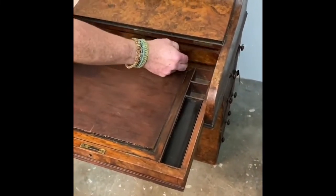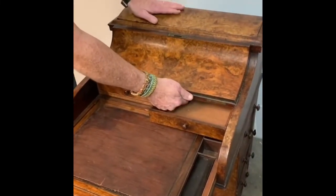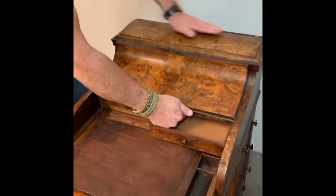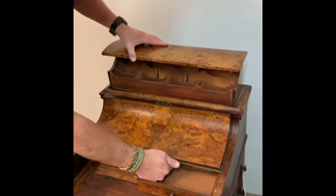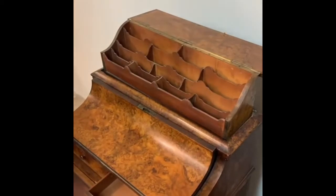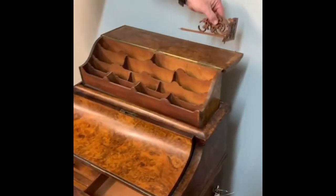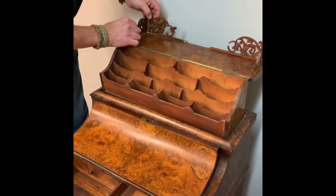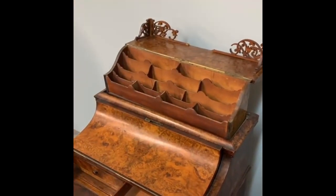Inside this drawer is a very unique component where you pull the lever and the top pops up. It folds out, and here is the majority of the work we're going to do. These are the broken pieces that will be rebuilt and repaired and then French polished to make them match up.